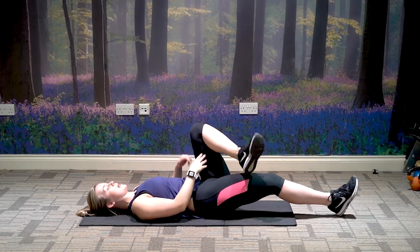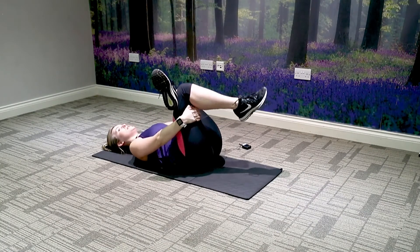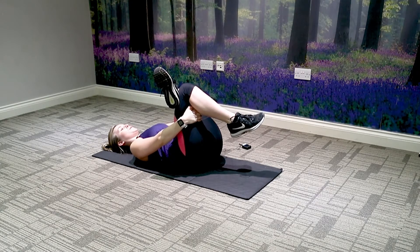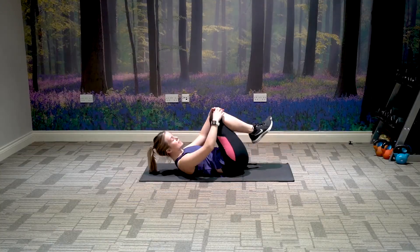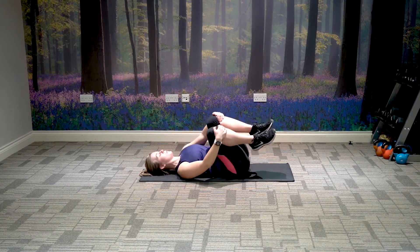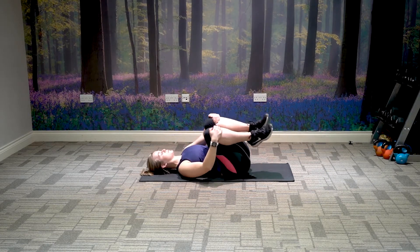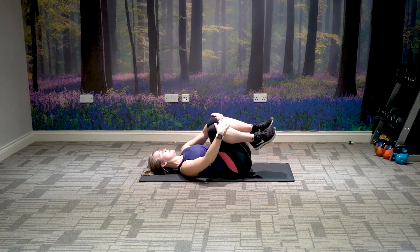Relax. Take the left leg onto the right knee, holding behind the back of the right thigh. Pull it towards you for a nice deep stretch through the glutes, breathing through. Relax the legs down. Bring your knees into your chest and just rock side to side, releasing any tension in the lower back. Draw your knees in and take them into a small circle, then round the other way.